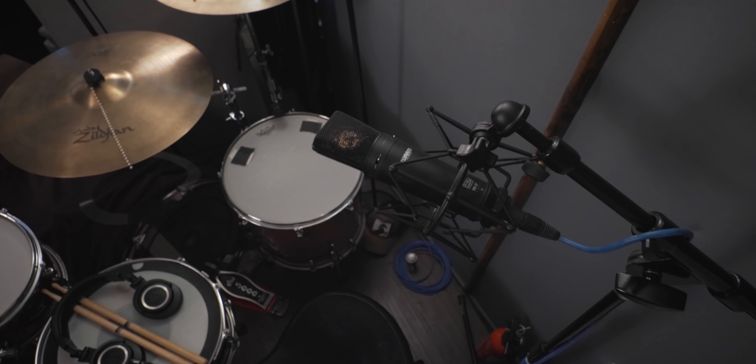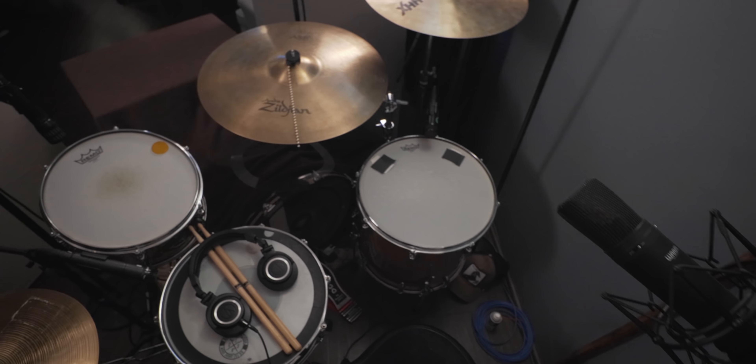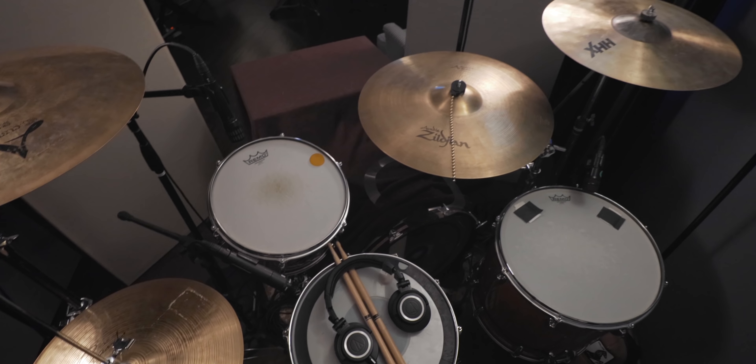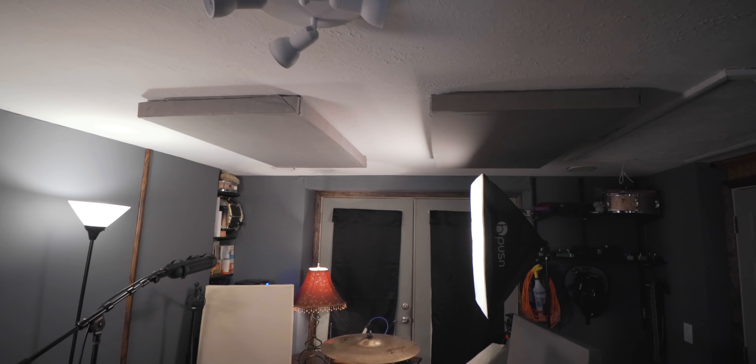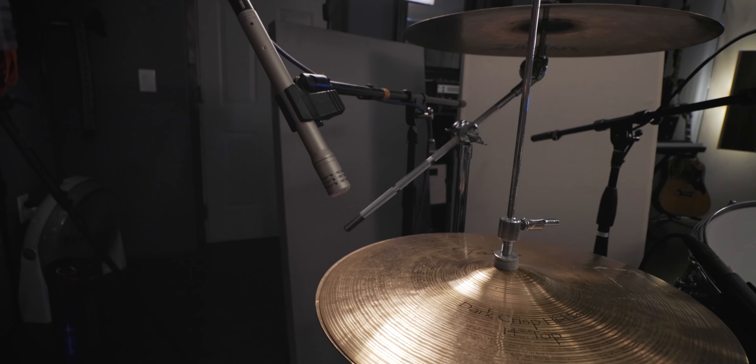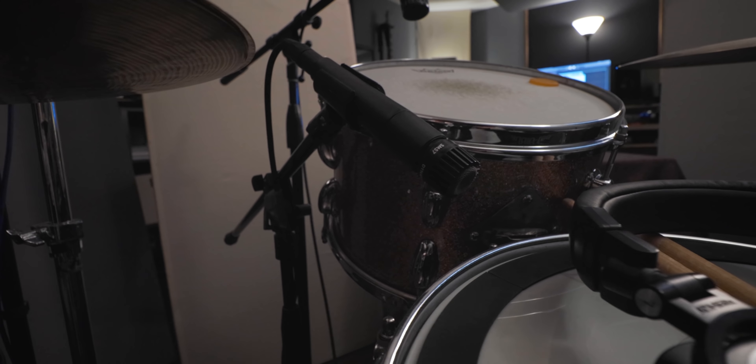The rest of the mics I placed fairly similar to how I normally would. I actually don't keep the mics that close to the drums — I still want a normal sound. I want to change the environment to make the drums sound dead, not place the mics extremely close. I like the relationship between the drum and the mic placement for the tom mics and the snare mic as it normally is.